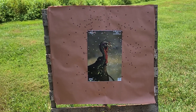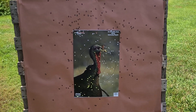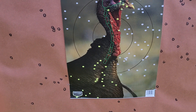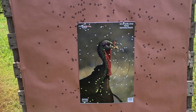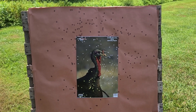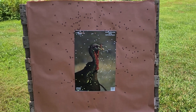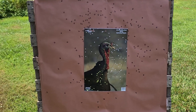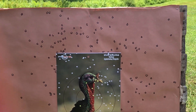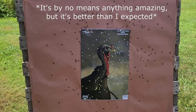Now we're down at our 40 yard paper and this is pretty interesting. We would have had a dead bird right off the bat — there is one that clipped the brain up there, and there's enough down in the body area that probably would have gotten into something as well. Looking at the entire pattern, that is a little bit better than what I was expecting. It is a little goofy looking though — we were relatively centered, but the center core of this pattern is much less dense than the outer edges, which is pretty unusual.